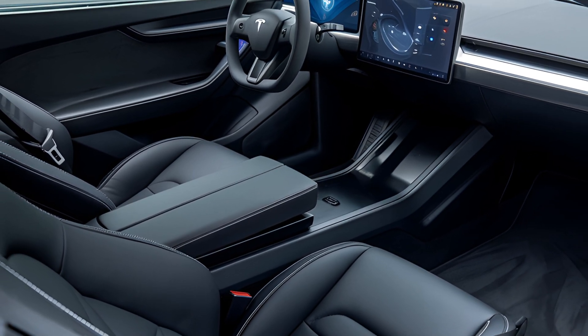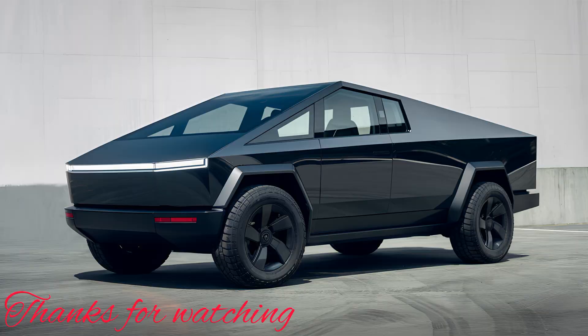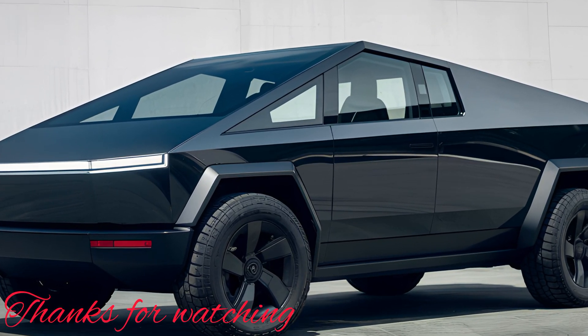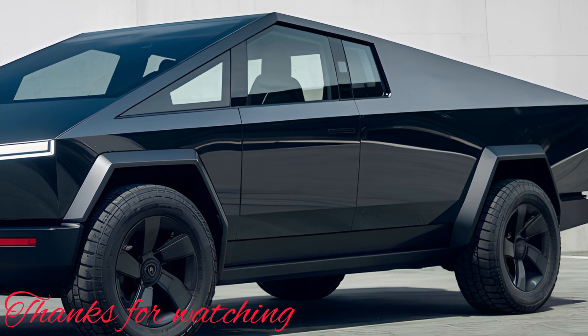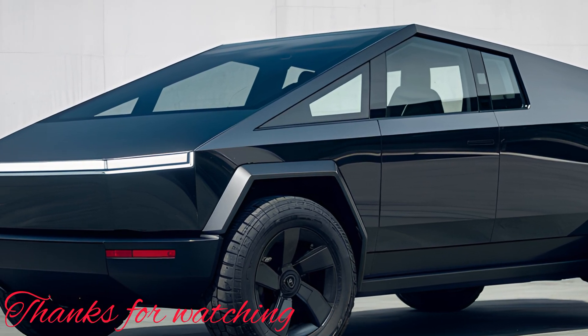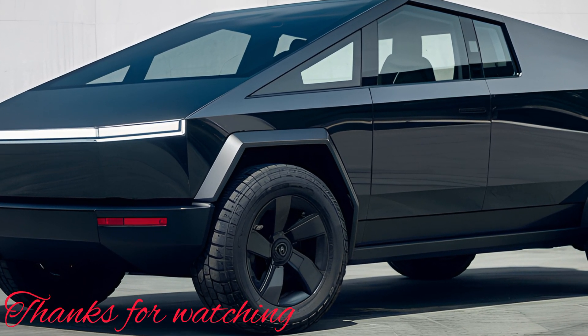Despite these minor drawbacks, the 2025 Tesla Cybertruck is a game-changer in the automotive industry. It combines the functionality of a pickup truck with the benefits of an electric vehicle, offering excellent performance, advanced technology, and impressive range. Whether you're using it for work, adventure, or daily commuting, the Cybertruck is designed to handle it all.